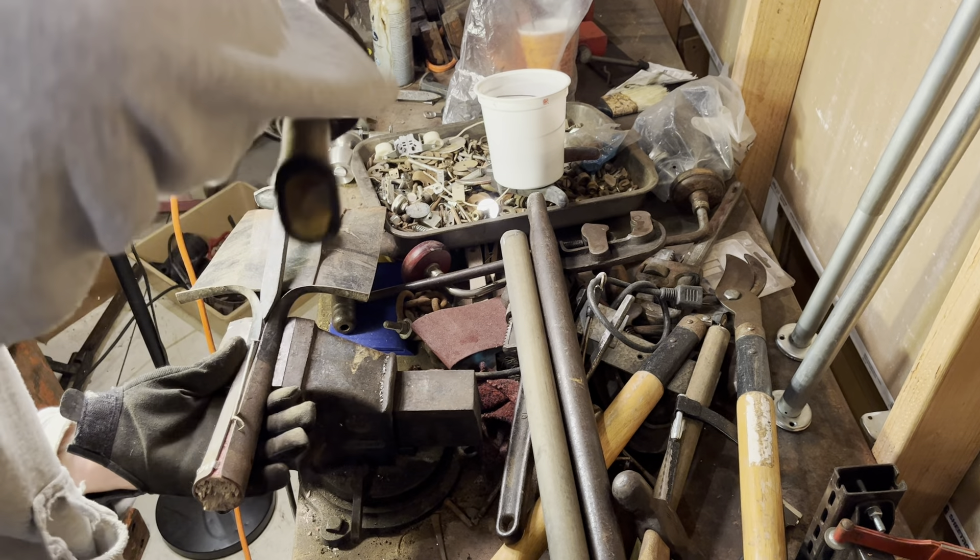Let me see if we're in focus here. Where the heck am I? Right down here — here we go, okay. Come on, come on. That's quite the tension fit.